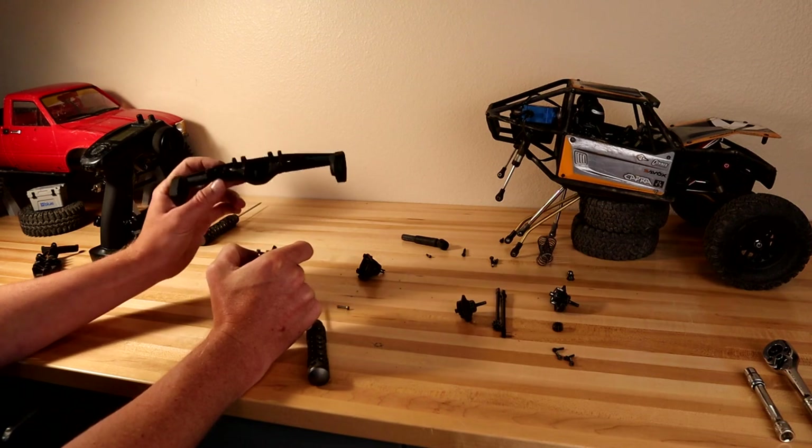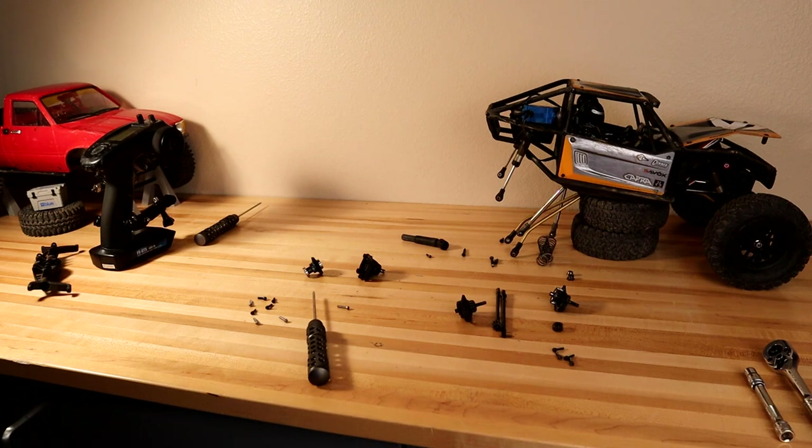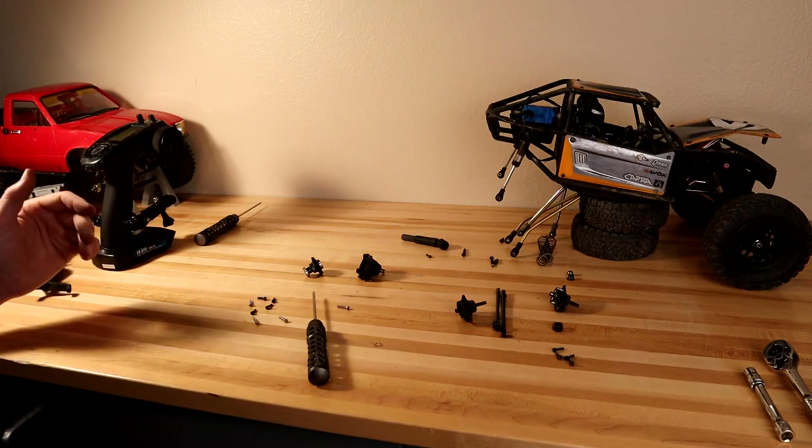I'm going to tell you where you need to start purchasing parts, because there were a few I overlooked. I want to help you avoid that, because once you get started on rear steer you just want to get it done — you don't want to sit waiting for shipping after you realize you forgot some parts.